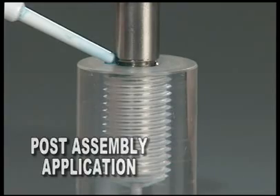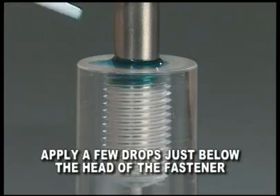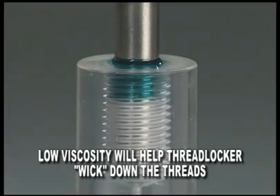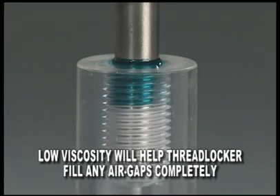For post-assembly application of thread lockers, apply a few drops just below the head of the fastener. The low viscosity of the thread locker will help it to travel into the threads, filling any air gaps completely.